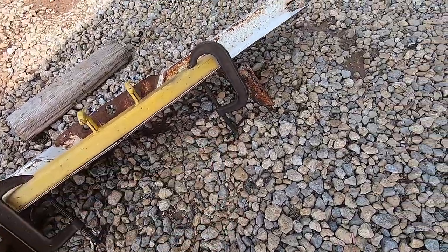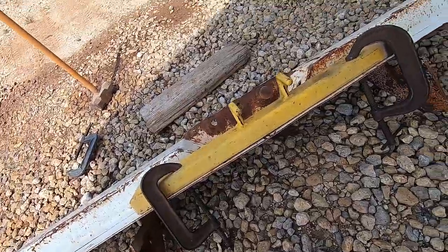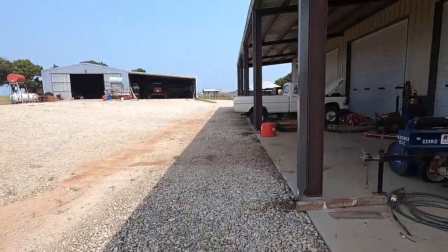This one is in a lot better shape. The only problem is it's for a 37-inch frame, so I'm going to have to cut those mounts off and weld them a little narrower. The high boys are 34-inch — I guess all the trucks of that vintage are 34. That shouldn't be too hard. I'll get it sandblasted and painted and put it on the truck.